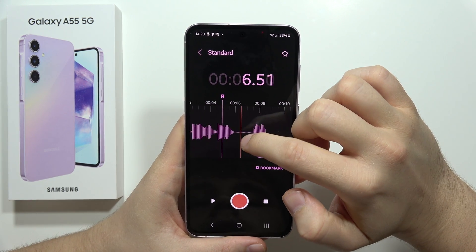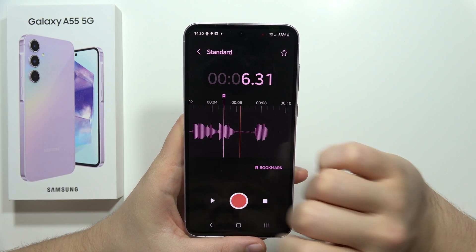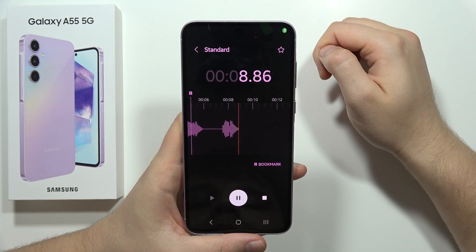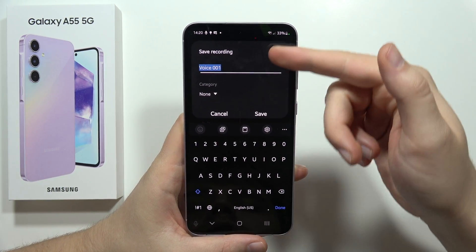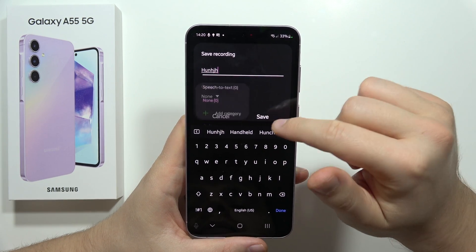If you want to play this recording, go here and tap this button. To keep recording just tap on it, and to finish click here. From here you can pick a name, set the category, and click Save.